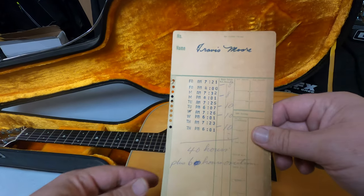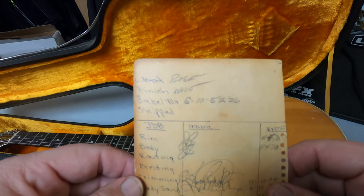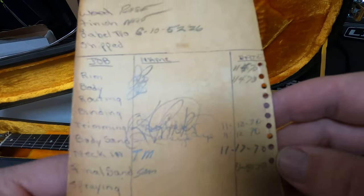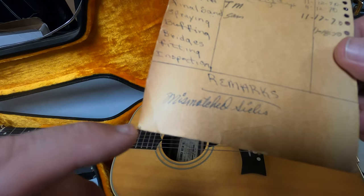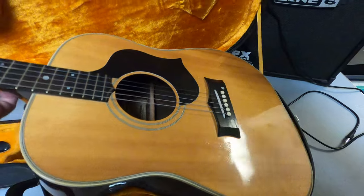I was thinking this was from the 50s or 60s — that's just the time period I was thinking. I was off. It's 1970. Mismatch sides.